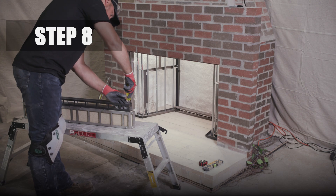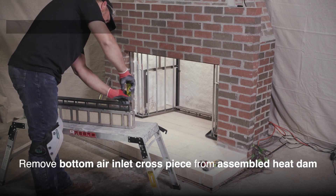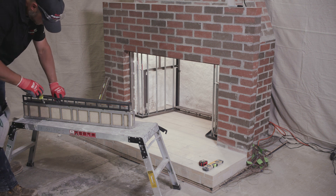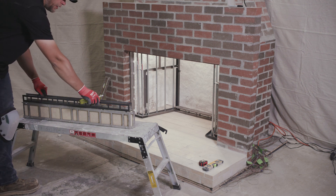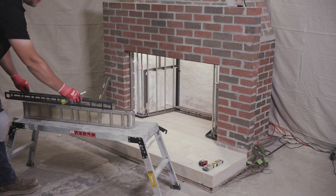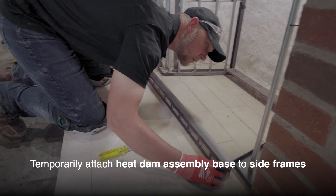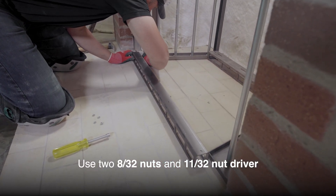Step 8. Remove the bottom air inlet cross piece from the heat dam assembly. Temporarily attach it to the left and right side frames with two 8/32nd nuts using an 11/32nd nut driver.